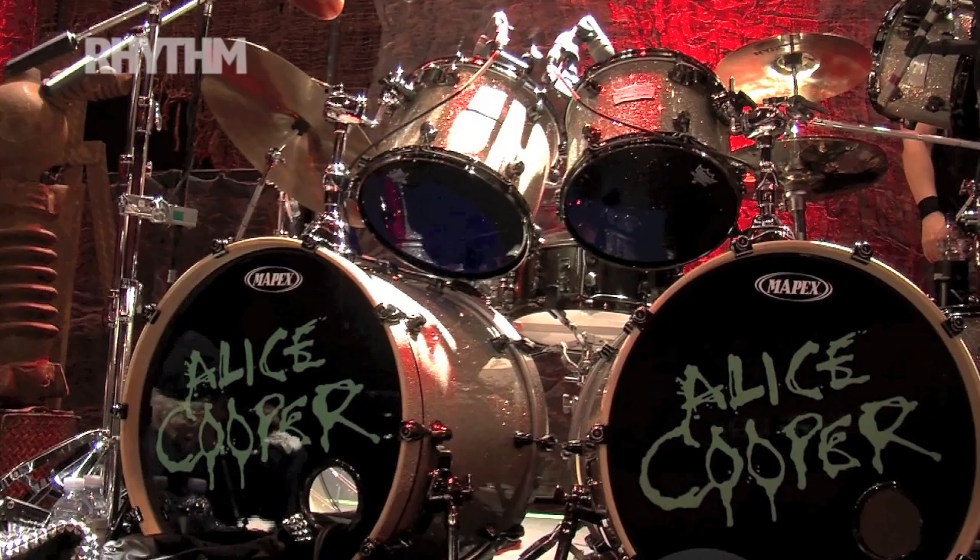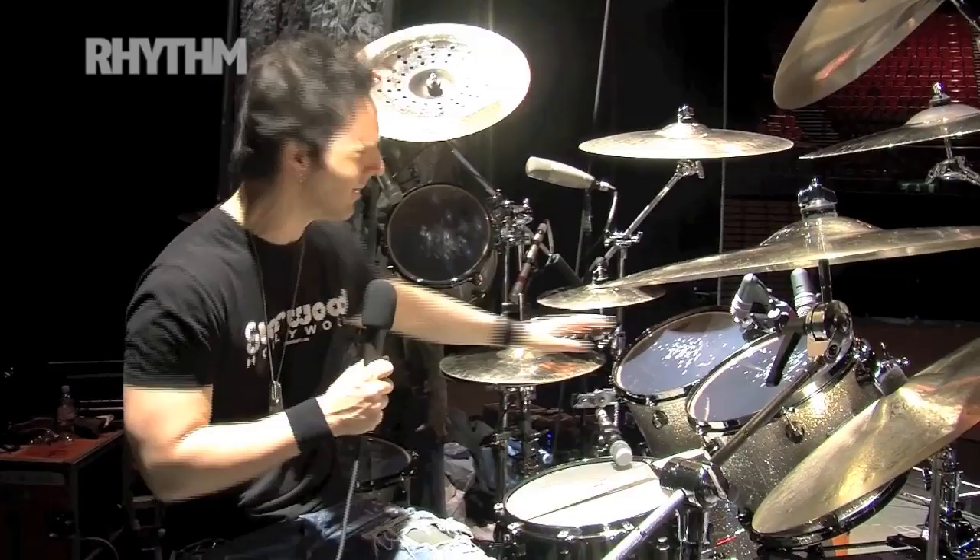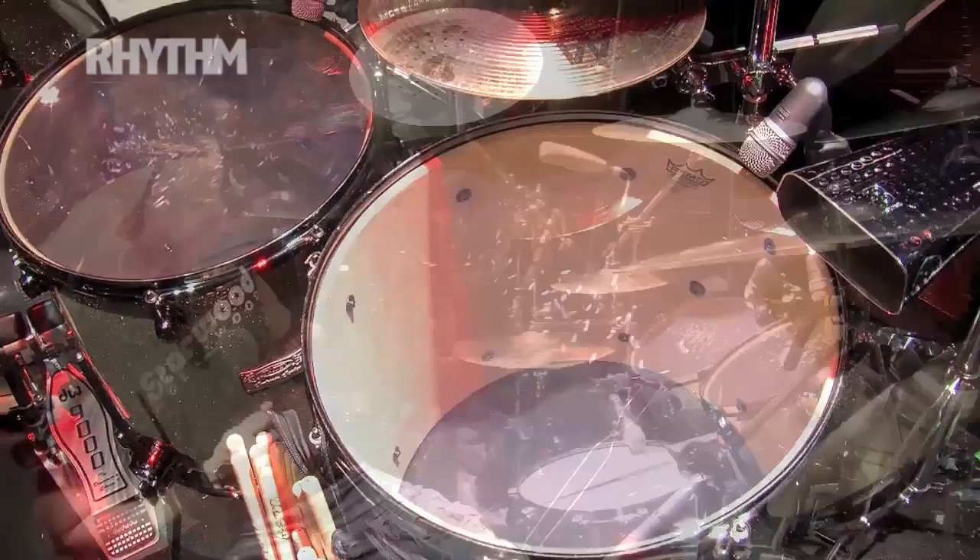We've got a flying 10 — that took a little bit of getting used to, but this gig needs a wide array of tom sizes. So 10 down to 18: we've got 10, 12, 13, 16, 18. I've got the 16 on the left, which makes things a little more interesting.